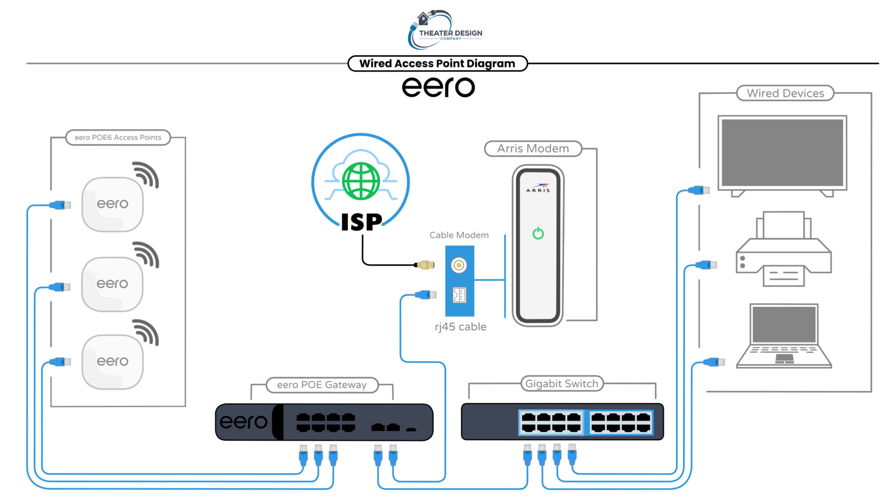The second scenario is running out of port 10 and over to a gigabit switch or a 2.5 gig switch, then running that out hardwired to your devices. That pretty much explains it — the diagram is pretty self-explanatory. This is a very good, very simple system that works extremely well.